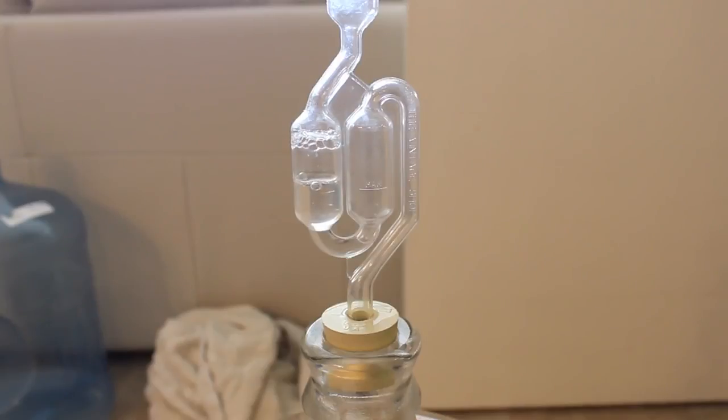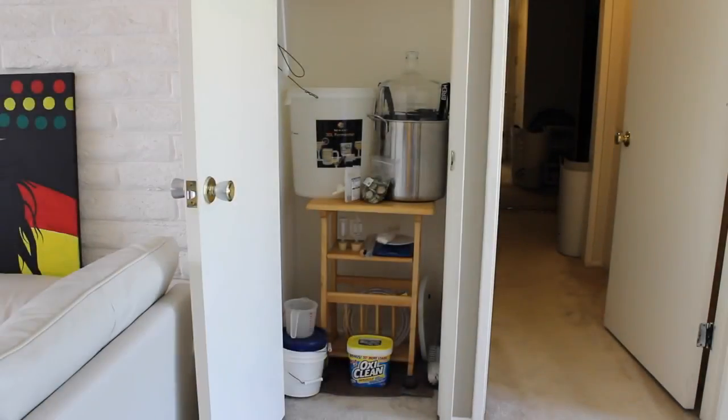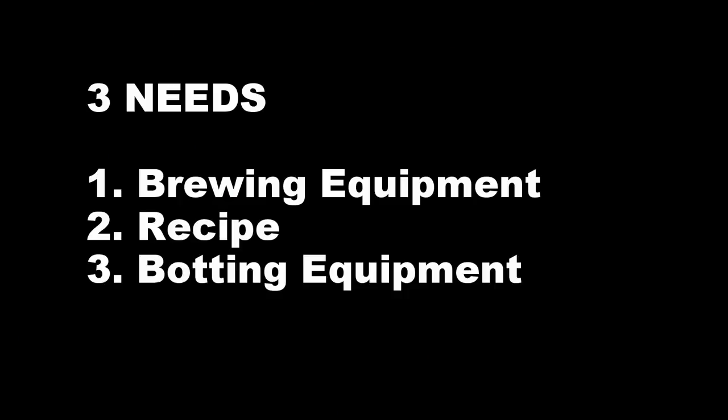I'm really looking forward to this. I recommend doing this with a friend — maybe not watching the videos, but actually brewing. So first things first, what do we need to homebrew? Well, homebrew is broken up into three different categories of needs. Here's what we're going to need to brew our five-gallon batch of our delicious brown ale.